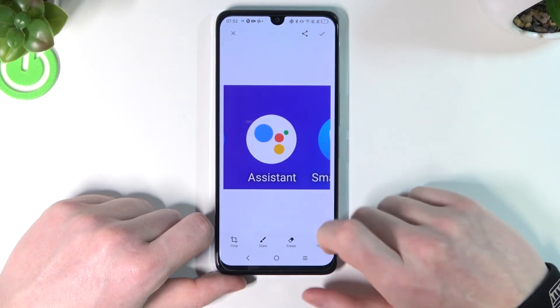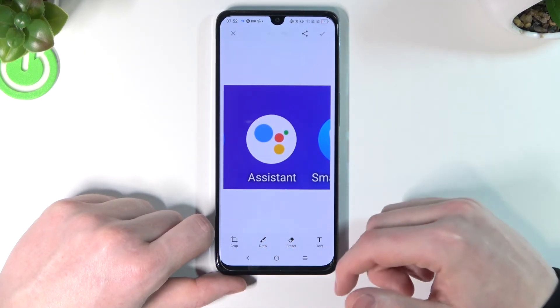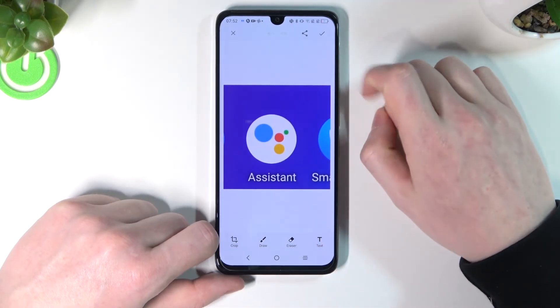We can press on it in order to access it. We can crop it, draw on it, erase it, put some text on it, and then save it.